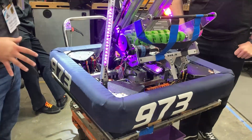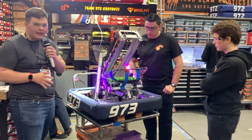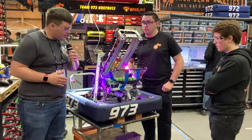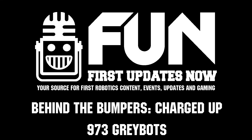An absolutely incredible robot, deadly effective scoring — definitely one of the robots to look out for at any future events, the San Diego Regional, and probably championships. Thank you guys for allowing us to interview you. I'm Sam for First Updates Now, and good luck with the rest of your competition season.